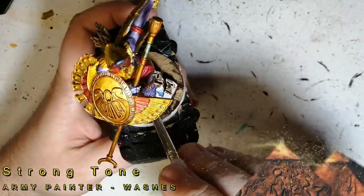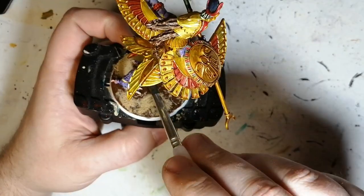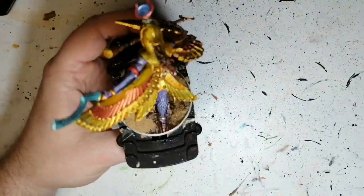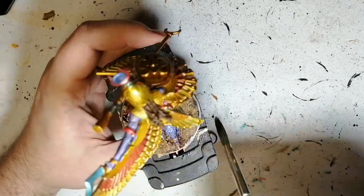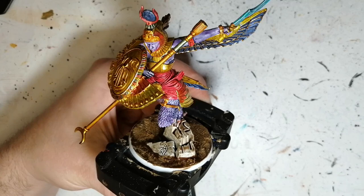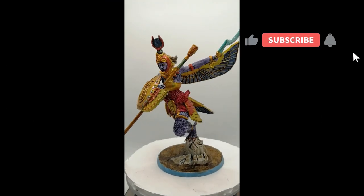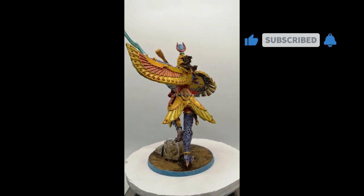We're going to do the base now with Strong Tone. Right before the base, I tried this new AK Interactive wet crackle effect — boy, is it ever shiny. I put a little bit of Light Earth or Desert Sand on top of that, and just applied some Strong Tone on that piece. And there you go folks — Isis painted and ready for the table. I hope you enjoy! Hit that like button, hit that subscribe button if you're new to the channel, and we'll see you all in the next one.